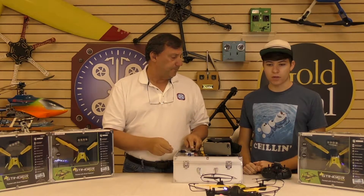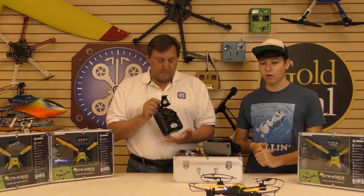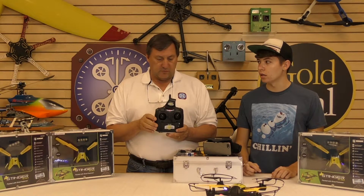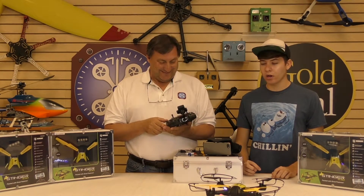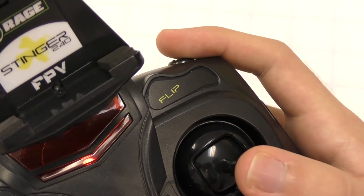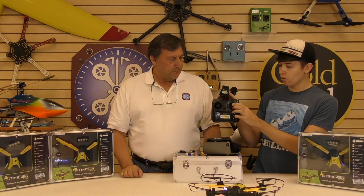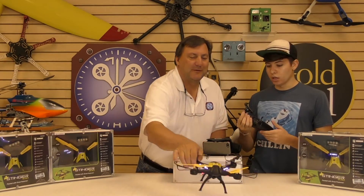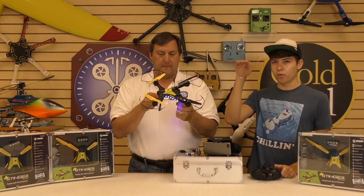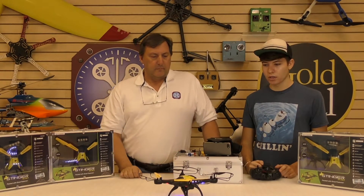It flies awesome for the price. It's got heading lock, altitude hold, and a six-axis gyro — all those systems in place to give it the feel of a fully GPS-equipped quad. And it does some tricks — it's got a flip mode. You press the button in the upper right corner, then direct the stick whichever way you want: left or right roll, front or back flip. It gives itself a little blip of throttle so it has just enough time to recover. You want a little altitude before you flip it, but it catches itself really nicely.